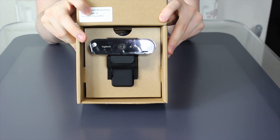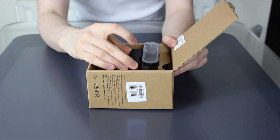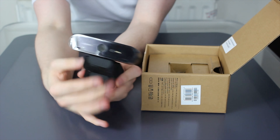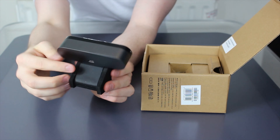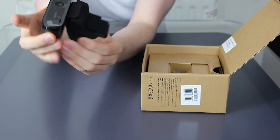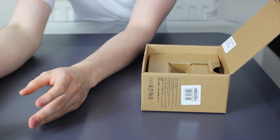Straight out of the gate, there it is — there's the Brio 4K webcam. So let's pull it out and see. It's not even attached by any wires. As you can see, it's simply just the webcam. On the back we have a USB-C port — we'll get to that in a minute. And it's got some soft materials here, very soft, very nice.